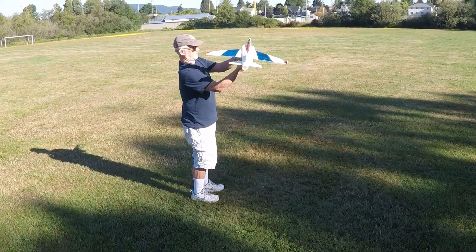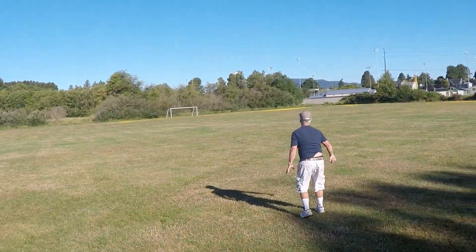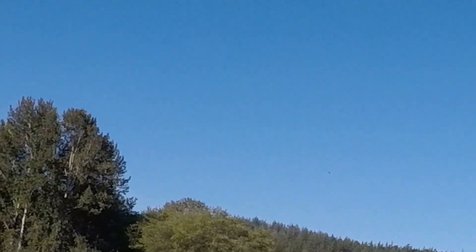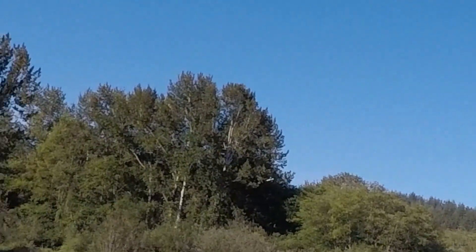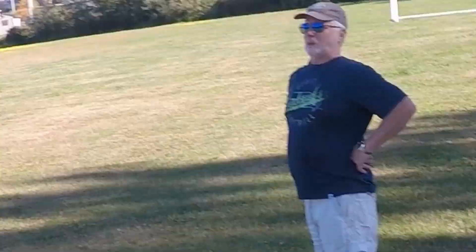I'll try not to throw it straight up. I'll tell you when to throw it. Throw! Yes! Got airspeed — very critical. Wow, it's fast! I need some up though. Oh, I lost the telemetry. Nope — oh!